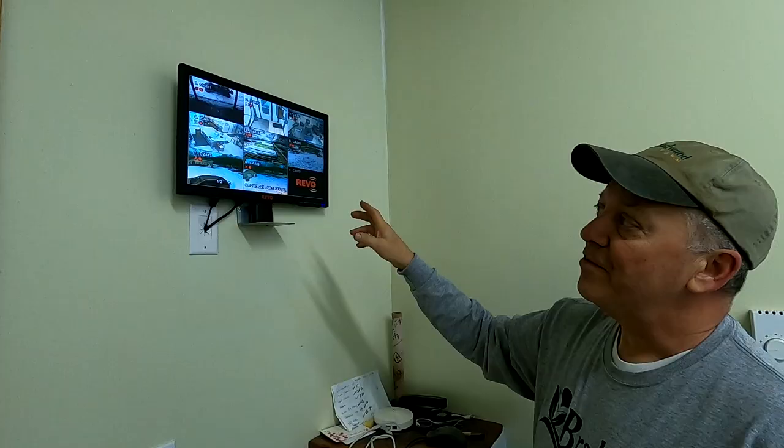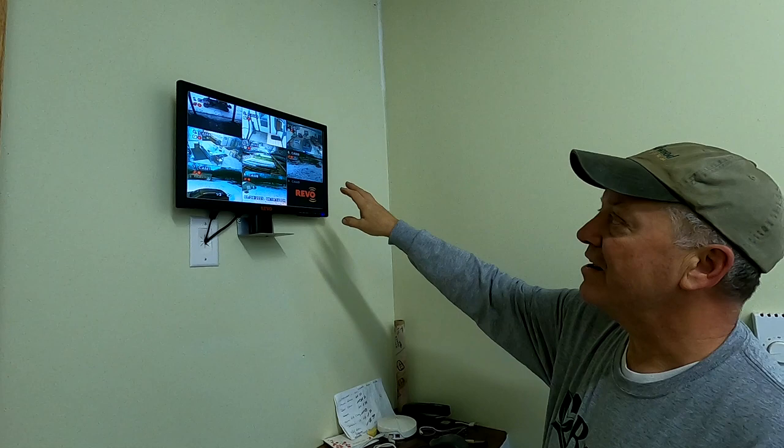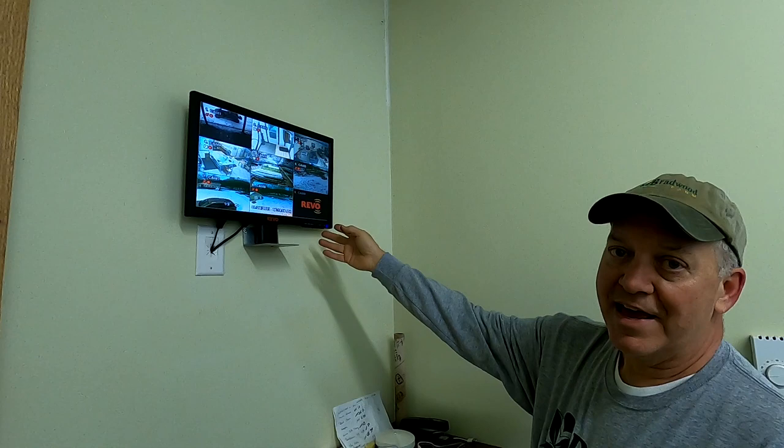When I was building the head house, I also installed a security system with cameras around the greenhouse and all around the head house. We can log in and see what's going on at the greenhouse and head house anytime.